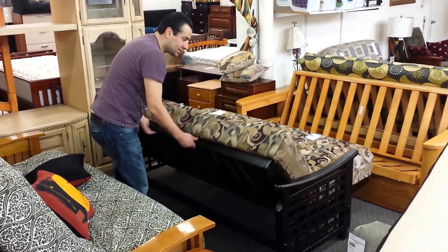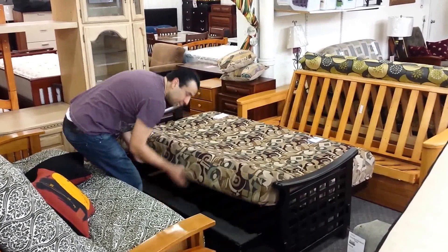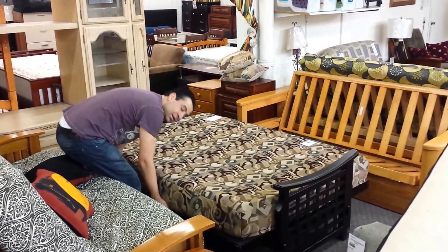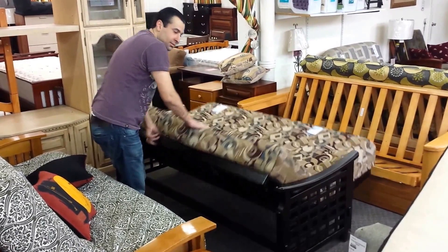Again, open up like this. Push a little. Pull. Bring it down. Closing. Up. Push it in. Locks in.